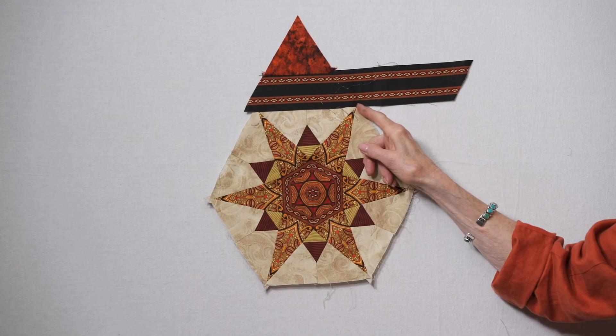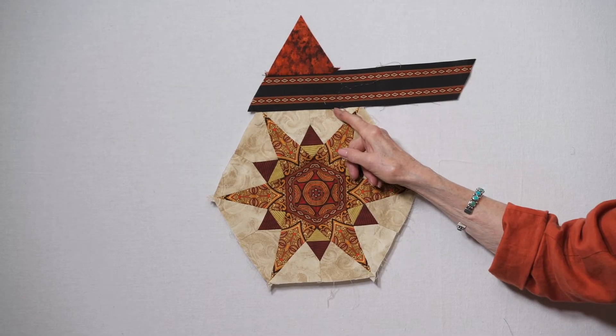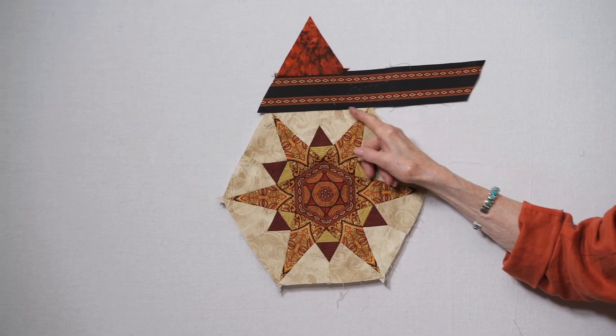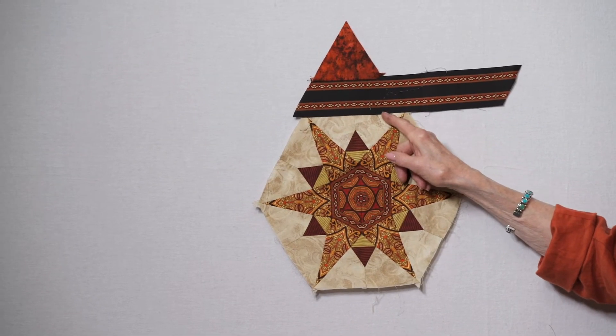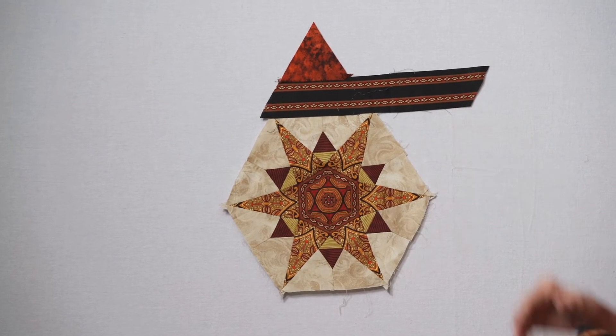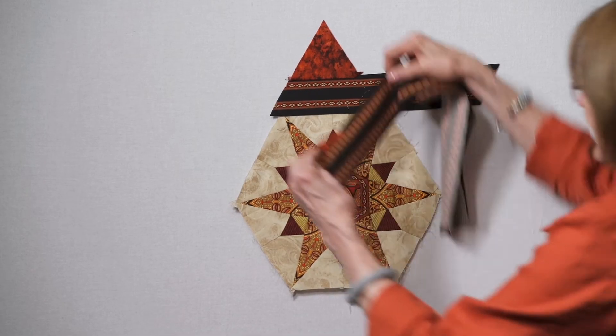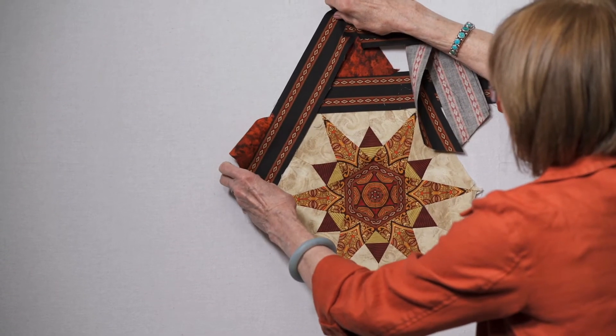You don't even have to sew all the way to the end — we don't want to sew that way. We're going to sew partway across, about to where my finger is. It doesn't matter exactly where you start in here because this is going to be our partial seam for later. Then once you sew that on there, you put the next piece and now it's just one long straight line.